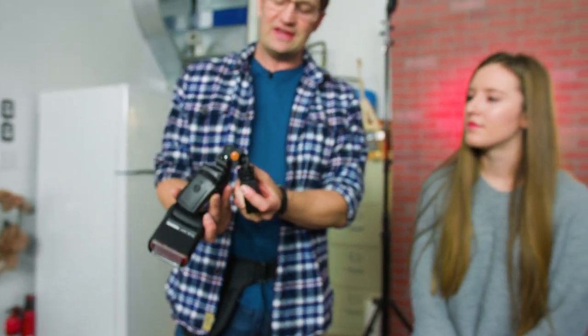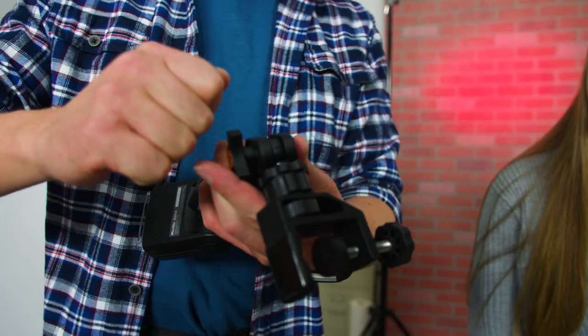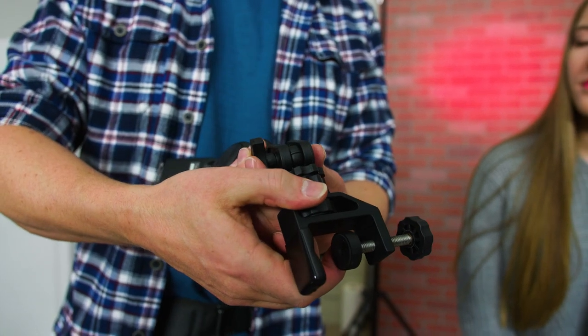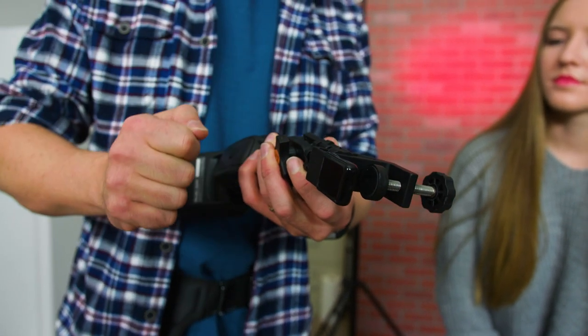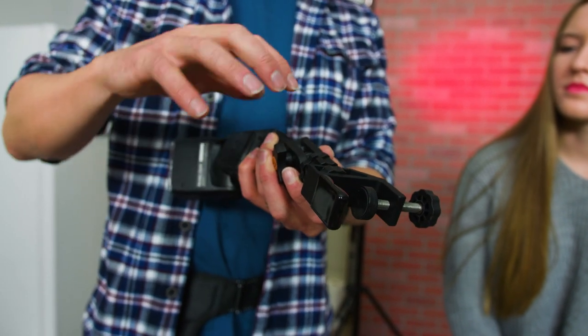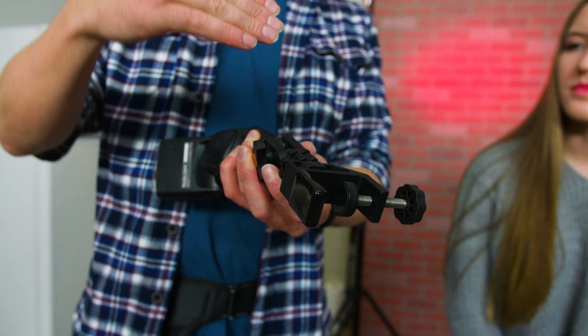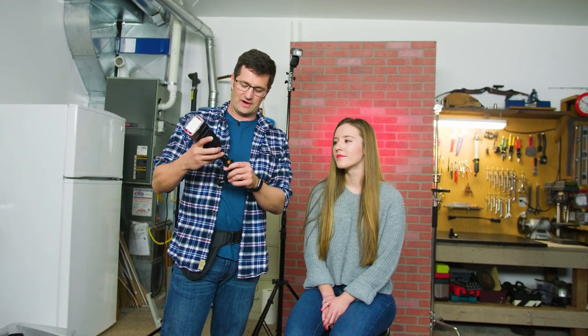Tether Tools thinks of a lot of little details. One thing I want to point out is there are little indentations in the bottom ball head that kind of click into place, so it allows the thing to click, click, click and lock into position. A lot of other double ball heads I've used are just smooth and sometimes the whole thing will sag over time. Tether Tools designs this stuff really well.